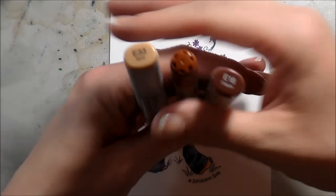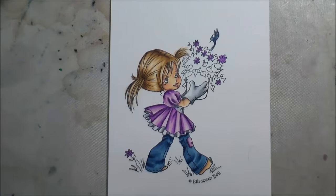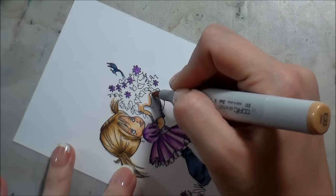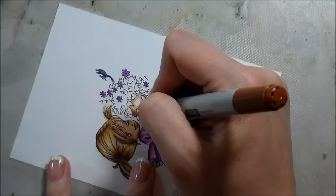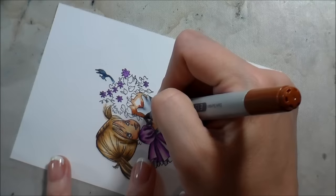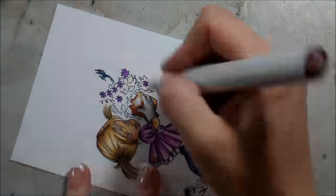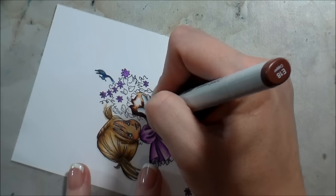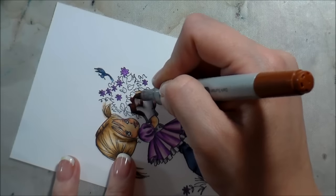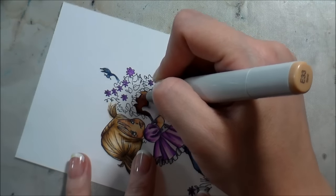Once I blend those out, I'm going to do the pot. I wanted it to be kind of a terracotta, so I picked some E markers that had some red tones. I changed my mind and decided I was just going to have it darker where it was closest to her and lighter on the outside edge. There would be a bit of shadow cast by those leaves and also by her hand where she's holding it, so I made sure to add that in. This was only a three-color blend — I felt like that was all I needed for the pot to make sense and have a good blend. Then I colored the entire thing again with my lightest color, which was E33.